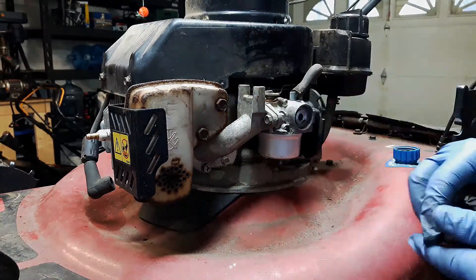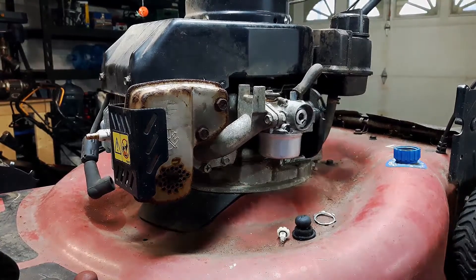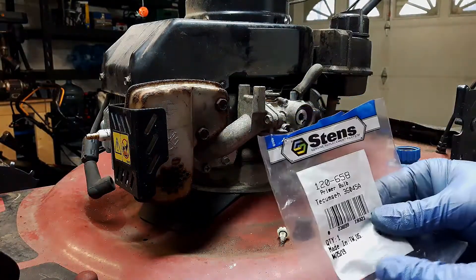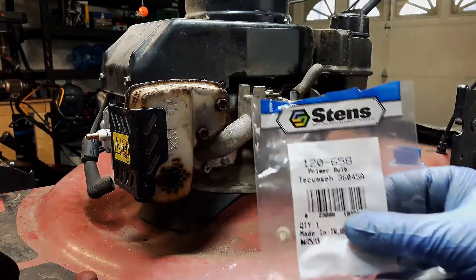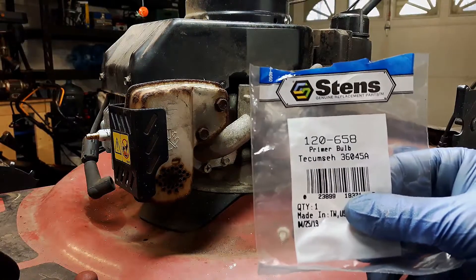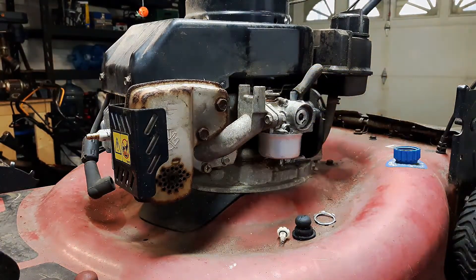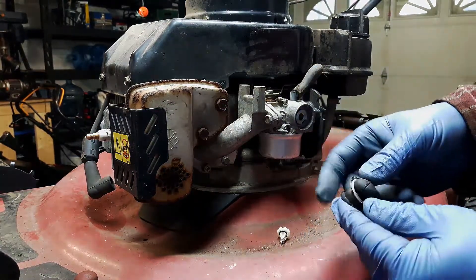Next thing we need to install our new primer bulb. The new primer bulb I'm using is a Stenza aftermarket primer bulb — that part number is 120658. If you're going to use the genuine Tecumseh OEM part, that's 36045A. And you get a bulb and a new retainer clip.